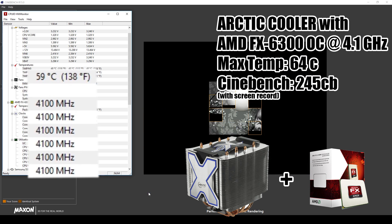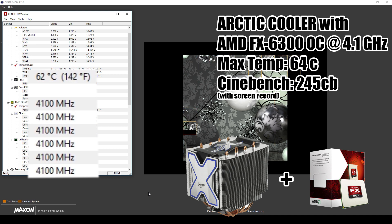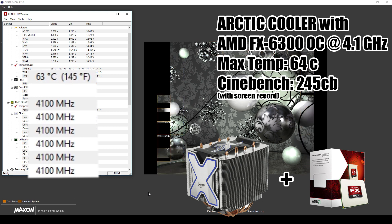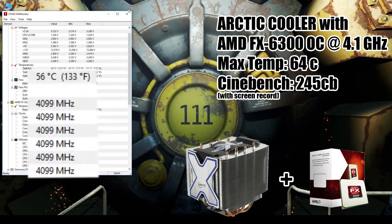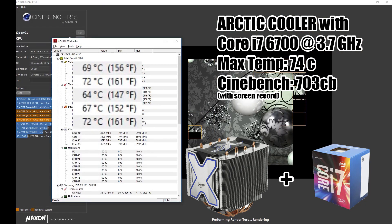Since we had such a temperature overhead remaining, we decided to also overclock the CPU, which was not previously possible with the stock cooler. This represents an increase of around 46% over the AMD stock cooler, which is a really big deal. Even then, we are topping out at just 64°C, which is really great.